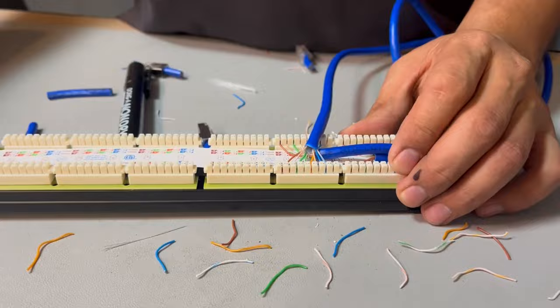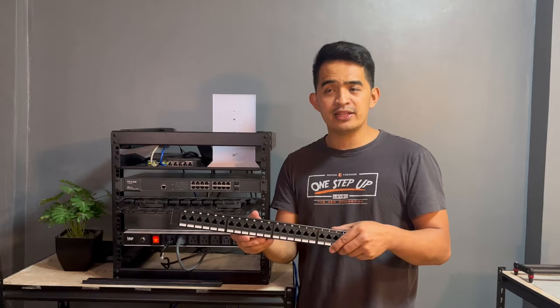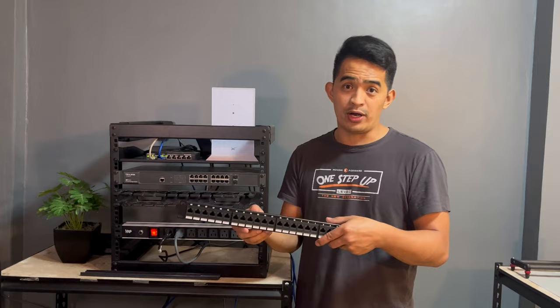Some of you might be asking: what is a patch panel? Well, the patch panel is a network device that you can use to organize cables properly — manage it, make it neat, clean, and tidy — so that it will not be spaghetti cables running all around your home network or office network.